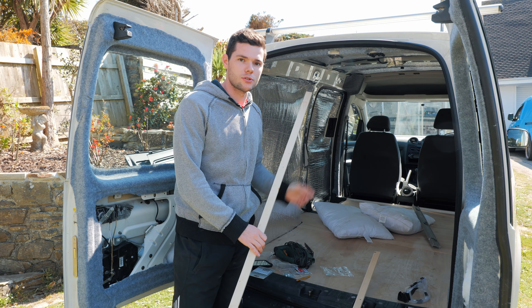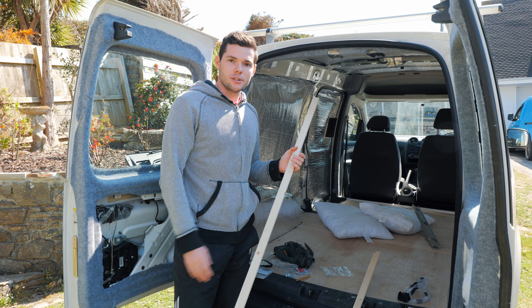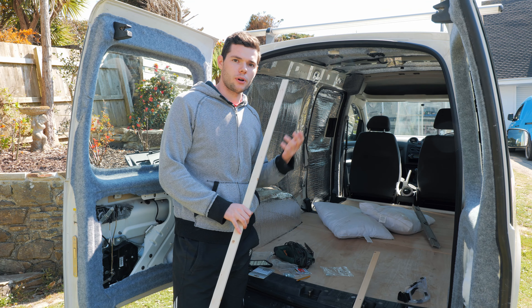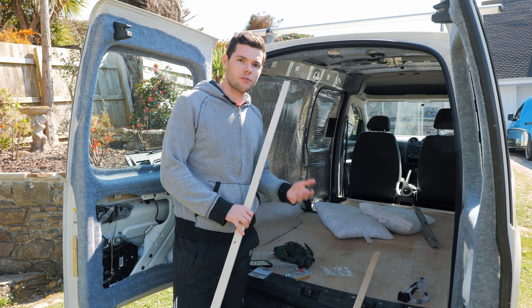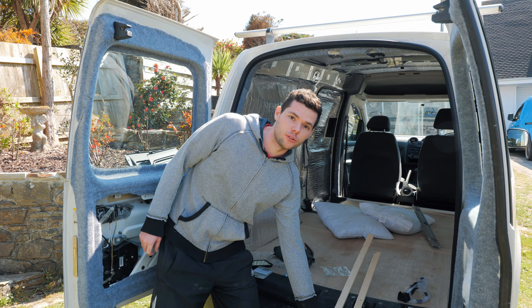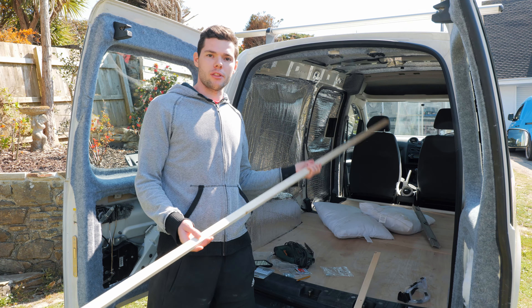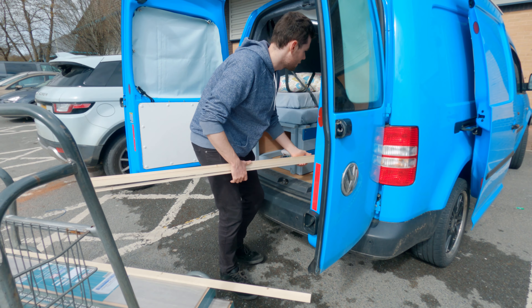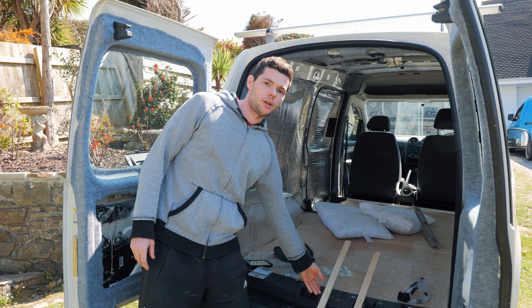I've got these battens which are pretty skinny, which allows me to bend them to the van. Obviously if you've got wood that's too strong you're not going to be able to bend the battens and get that curve of the walls. Which is fine if you want straight walls, but if you want to optimise the most amount of space you want a bit of bend. The wood I've gone for the battens is 12mm by 32mm and I got that from Wickes.